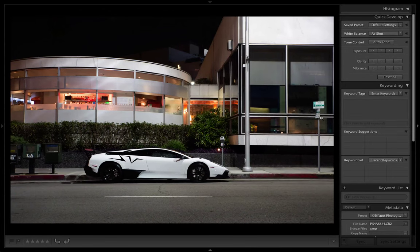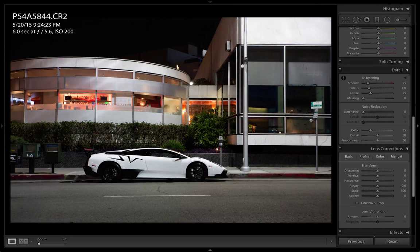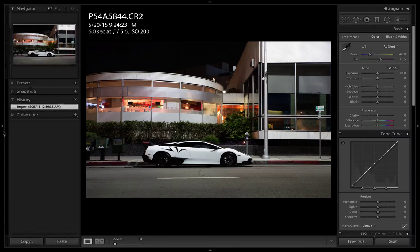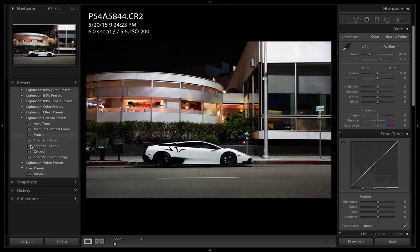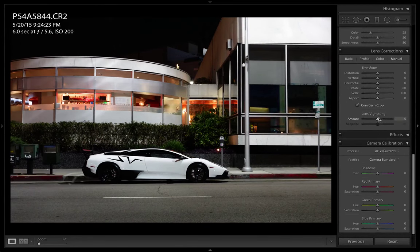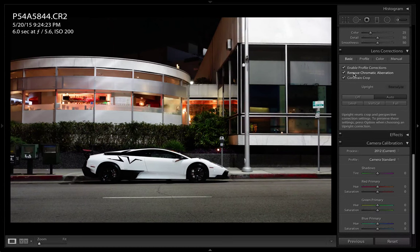Let's make this quick and easy. I'm going to assume that you guys already know how to use Lightroom and the basics, so I'm not going to go over any of the stuff on the side here. Let's go right into it. The first thing I usually do is I have a preset just called Basics. What that does is it automatically enables profile corrections, removes chromatic aberration, and constrains the crop.